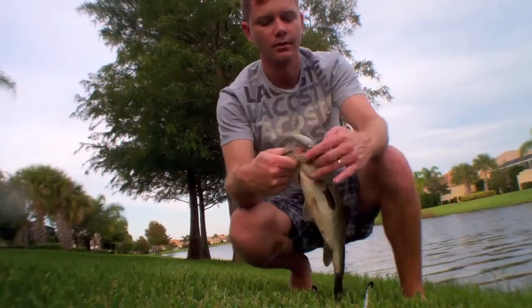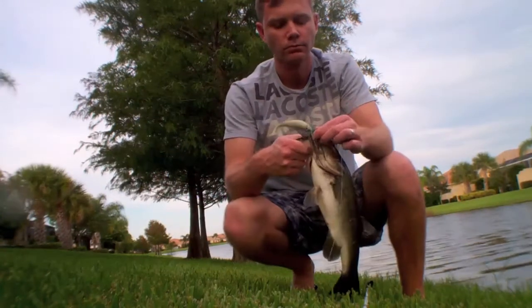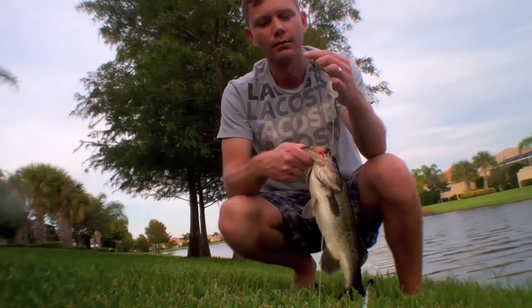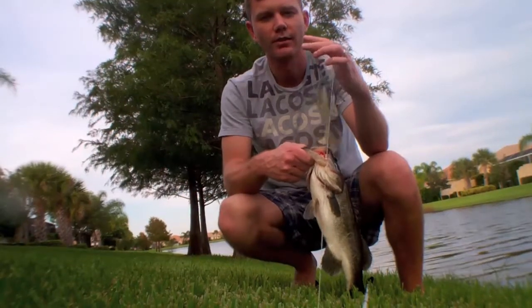There's a nice one on the swim jig — it's the Dill Gill, what's called Dirty Jigs, with a Robo Worm Easy Shad trailer. Swim jig.